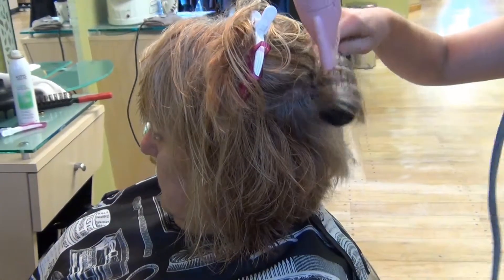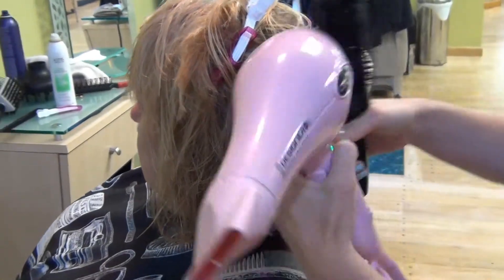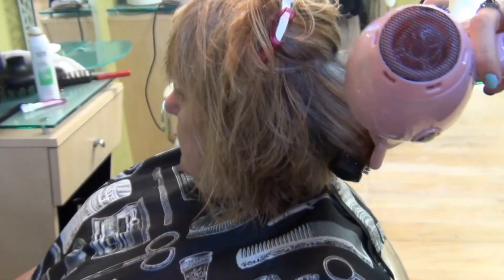So first we're going to turn her under so you guys can see the insinuation of the weight line and how it cuts into Judy's face.